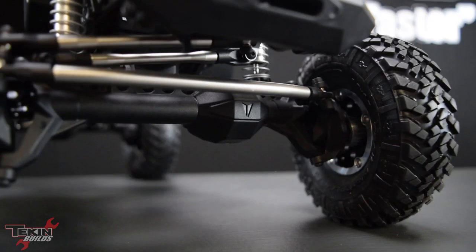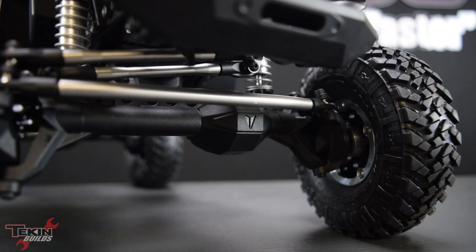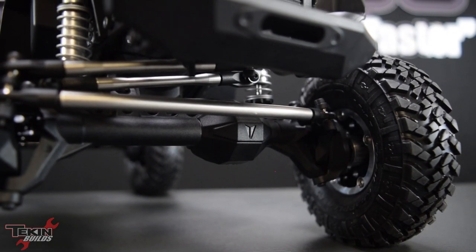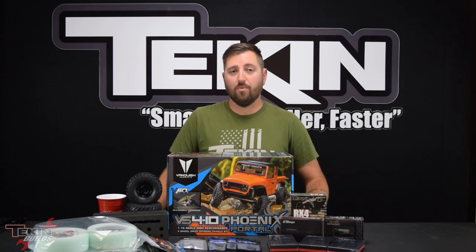The VS410 Phoenix is a portal axle truck, but unlike the Ultra these aren't machined aluminum axles — these are a plastic F10 portal axle. That reduces a little bit of the weight and also reduces the price tag, so you can get into a VS410 at a more budget-friendly price point.